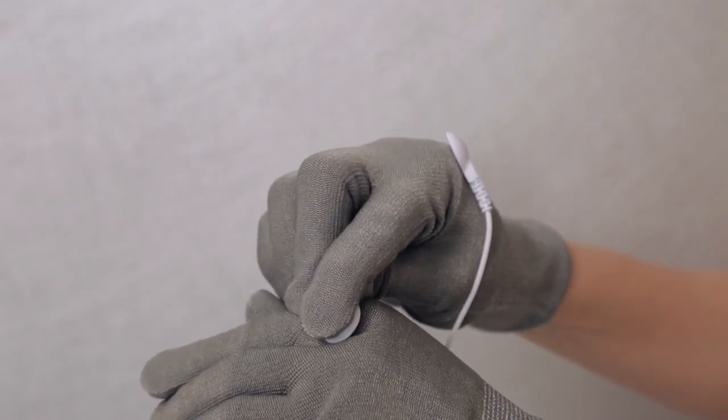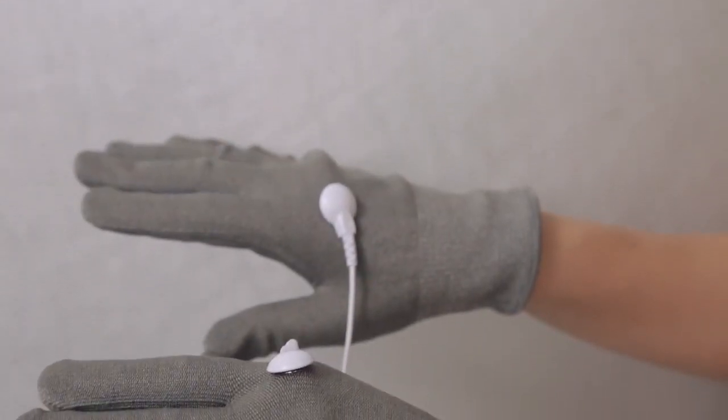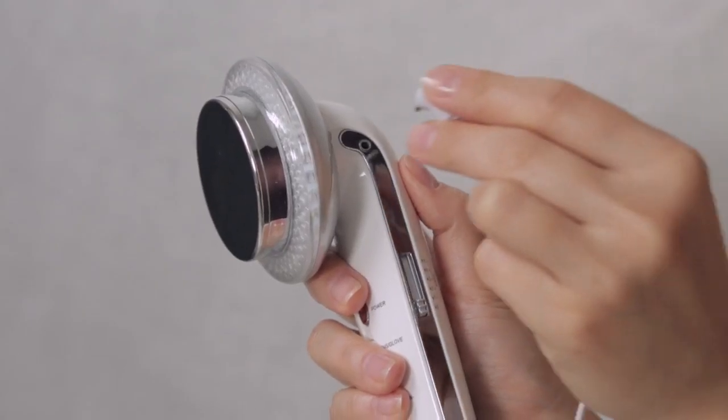For lighter pressure, use the gloves. Connect one end of the EMS wire to the gloves and the other end to the device.